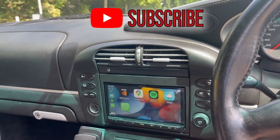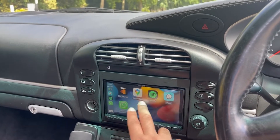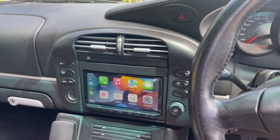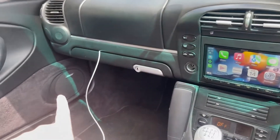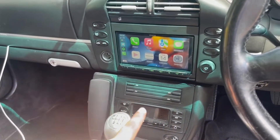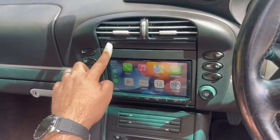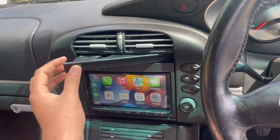We're just going to pop onto Apple CarPlay. As you can see here, we've got Waze, WhatsApp, Spotify integration, Google Maps, and this will update with whatever settings you have on your phone. The main thing we want to show you is obviously the retention of the Bose system, but also what we've got here is this CD holder and the cup holder. The cup holder is still fully retained and still works perfectly well.